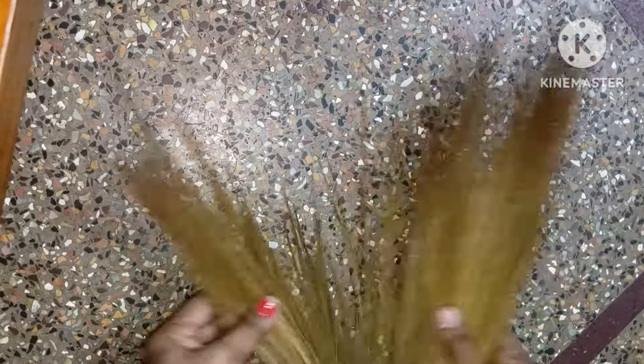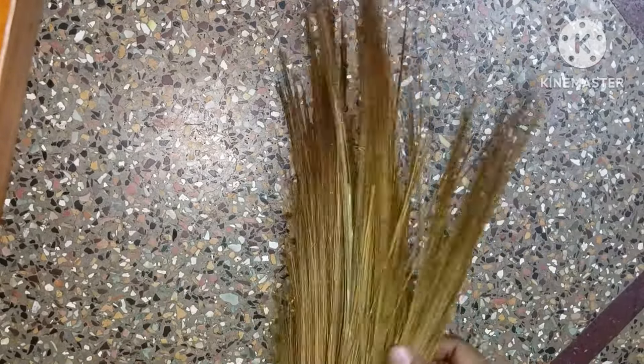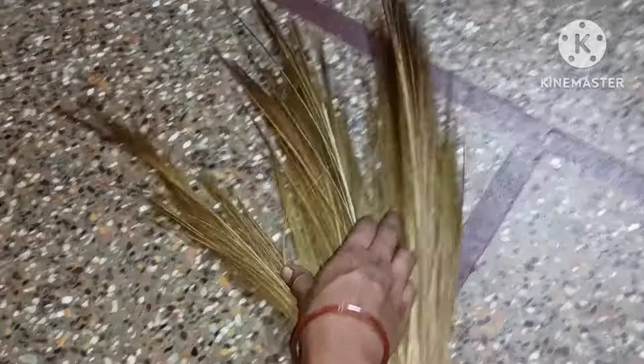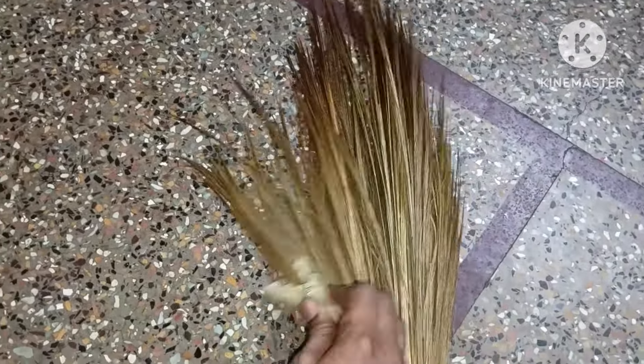You can see the clips in the video. They will remove the water. You can put the clip in the water.